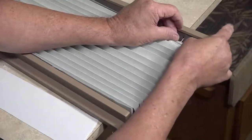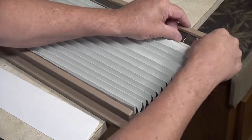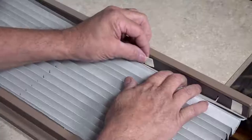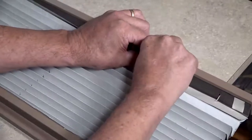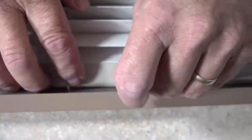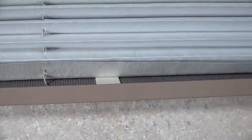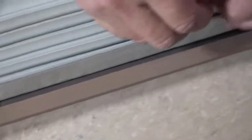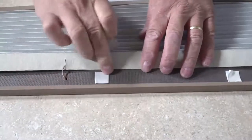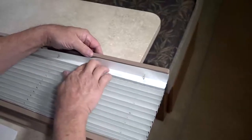Once you have weaved in your blackout fabric, secure both tails of the blackout fabric to the first and last pleat of your existing shade by distributing the foam double stick tape squares provided along the blackout fabric tails. Distribute half of the squares provided across the top tail and the remaining half along the bottom tail. Remove the backing on tape pieces and press blackout fabric in place on the existing pleated shade.